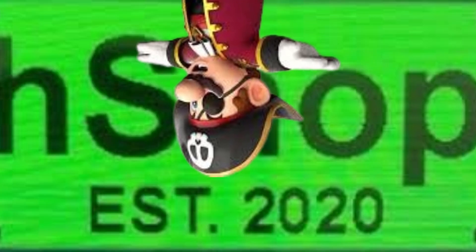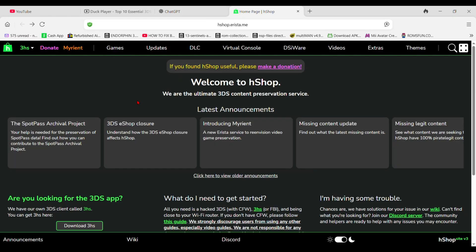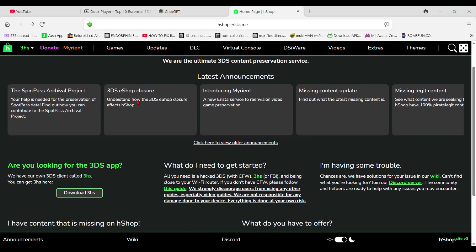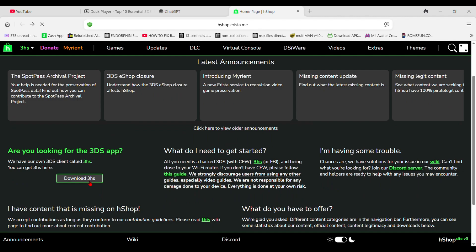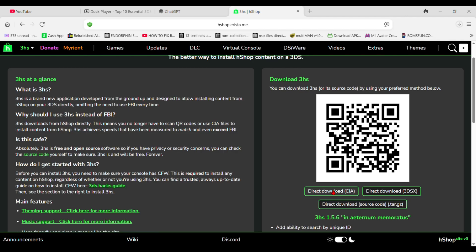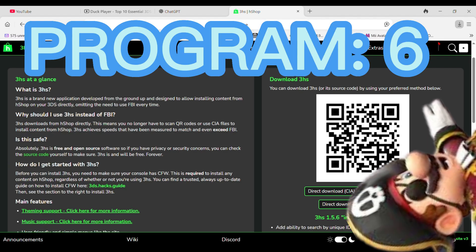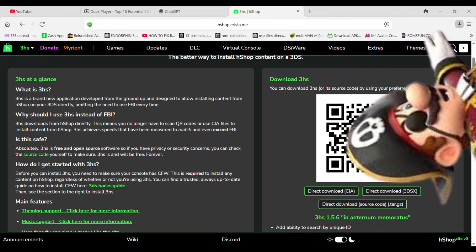Here's Hshop. It's a bit shady — it lets you download backups of 3DS games, some of which you don't own. You download this one as a CIA from their website. Go to the website linked in the description, scroll down and download 3HS. Go to the QR code and download the option right from your 3DS. Then install it in FBI like every other program, and then you'll have infinite games. You're welcome.